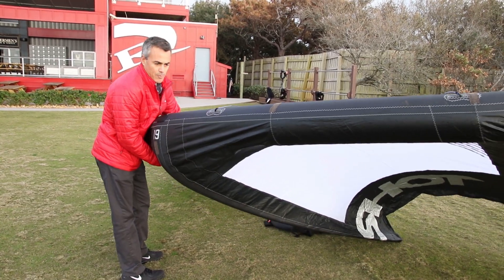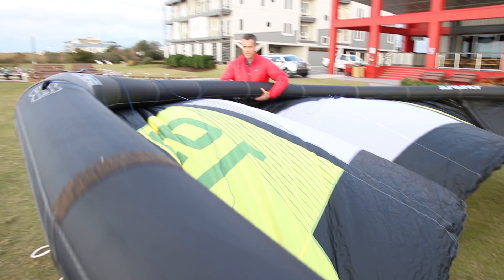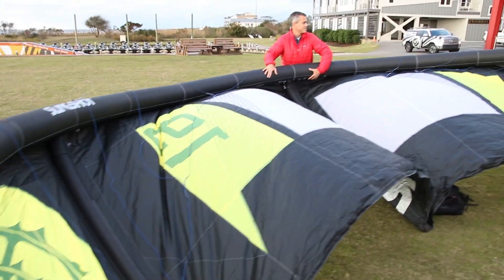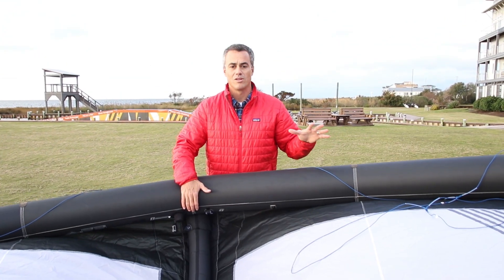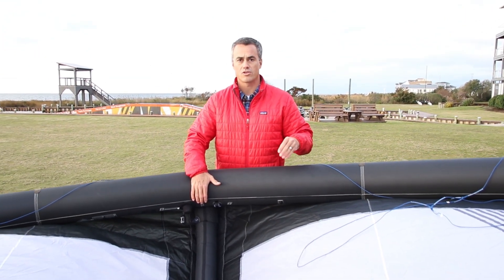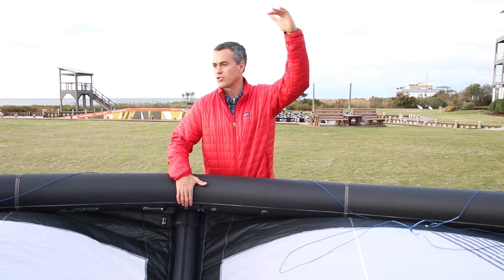It's got a little lighter weight material on the canopy and a monster leading edge to it. I don't know anything about kite design — I just ride them. All the other turbines in the range are the most reliable big kites on the water. For big kites, these things relaunch, they stay in the air, super underpowered.